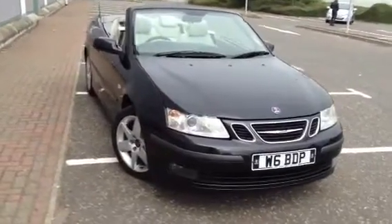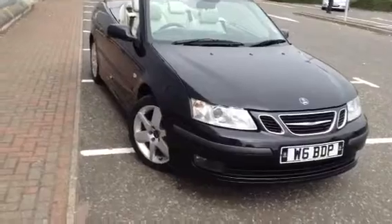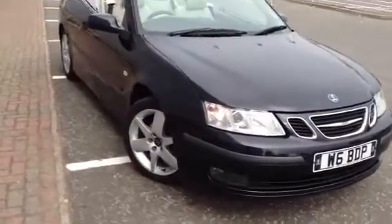Here we have a 2005 Saab 9-3 Vector convertible in black. The car is in nice condition for its age as you'll see in the video.